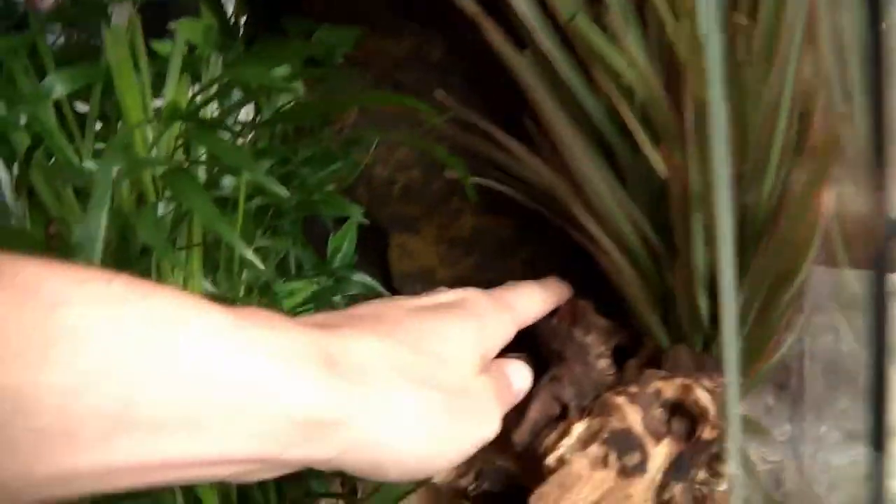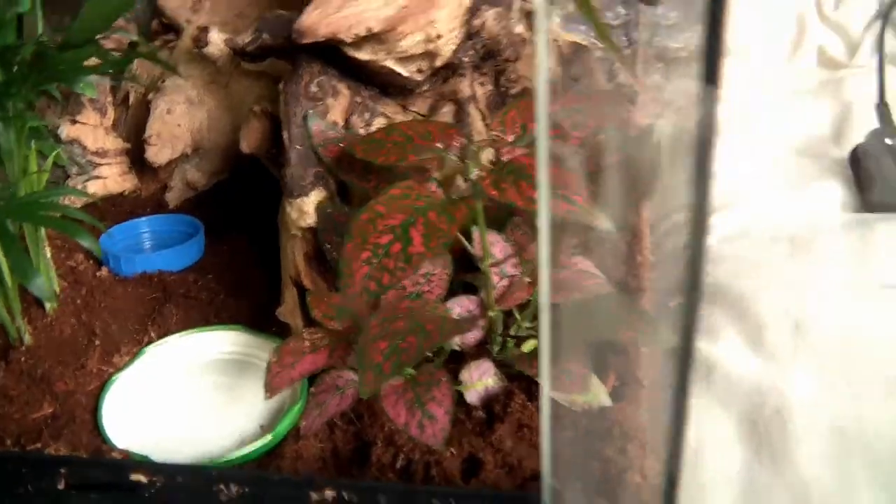For geckos or most reptiles, you need different temperatures in your setup. For a crested gecko you need a basking point of about 28 degrees Celsius, a cooling spot of about 22 degrees, and the rest of the tank at about 25. We have a low-wattage bulb light structure on top which gives off a little heat, so the hotter part will be near the top and the coolest point underneath. Geckos are a hardy creature, so it's not absolutely critical.